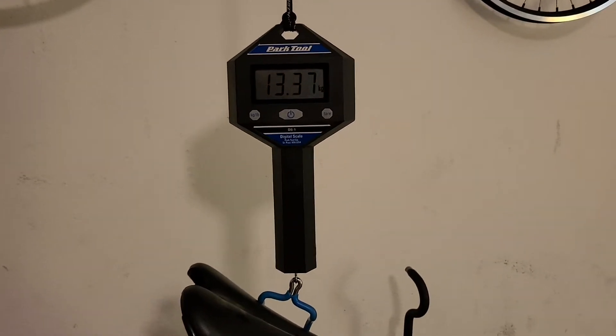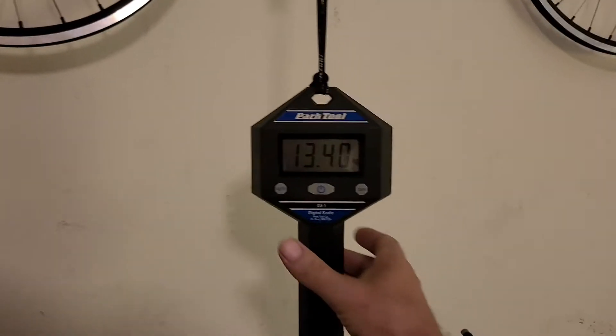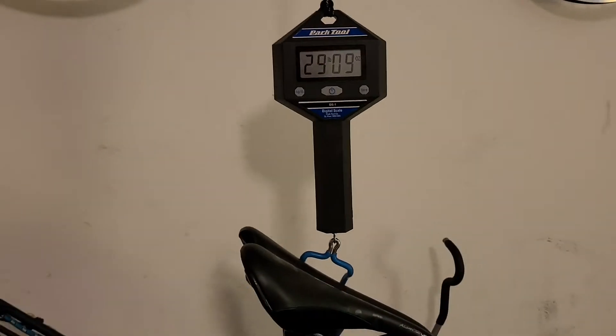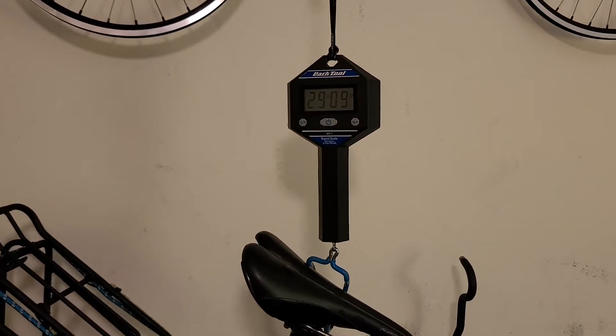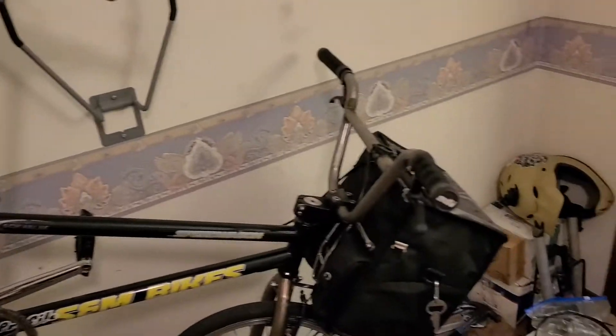With the front bag added, it's about 13.4 kilograms or 29 pounds 9 ounces.